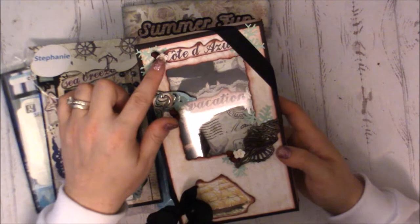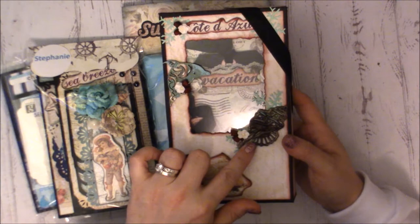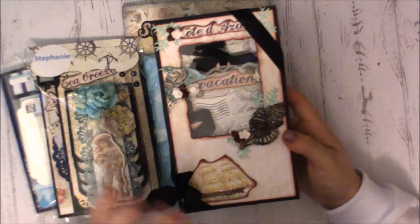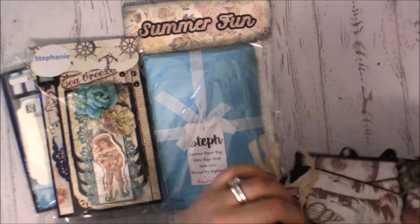All of these elements — the flowers, this little chipboard piece, the wood embellishment, the seashell, and the ship — can all come off and be used in the mini to decorate the cover or other pages. I just created this simple little box for mine with some seam binding to hold it shut.